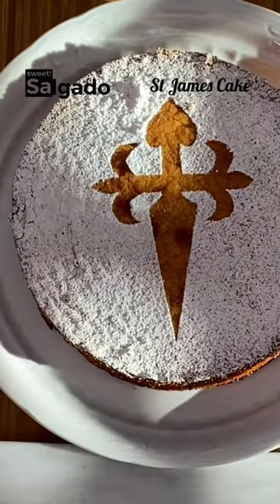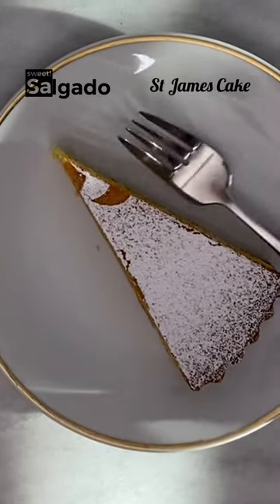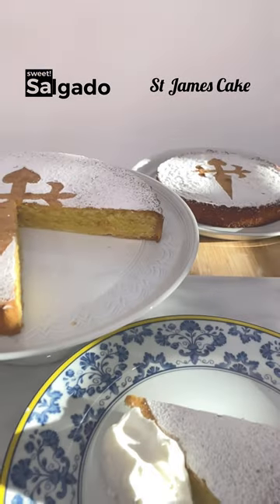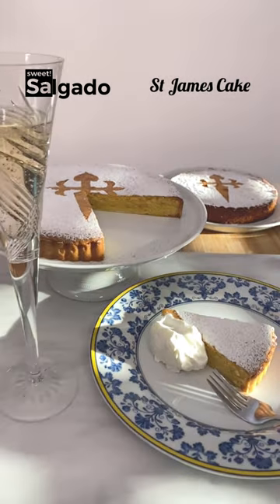It was created in the Middle Ages. Later it became a symbol of the Spanish region of Galicia and its most emblematic saint. Today we will learn how to make the famous and delicious Saint James cake.